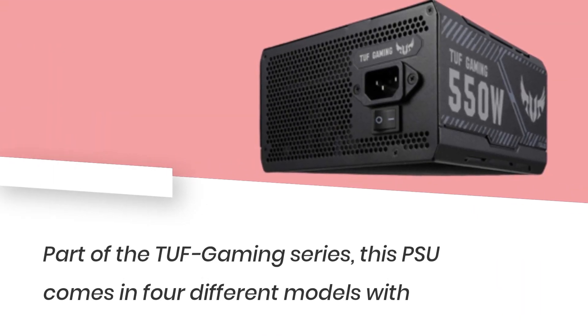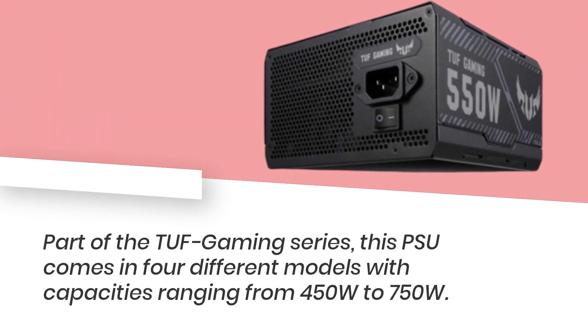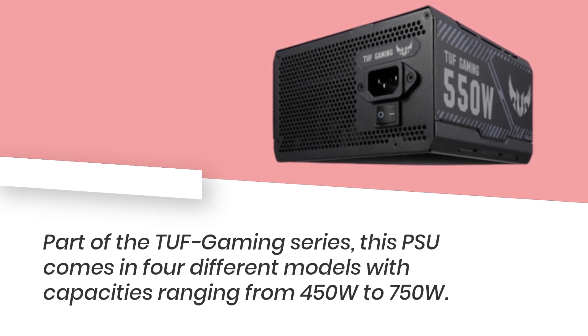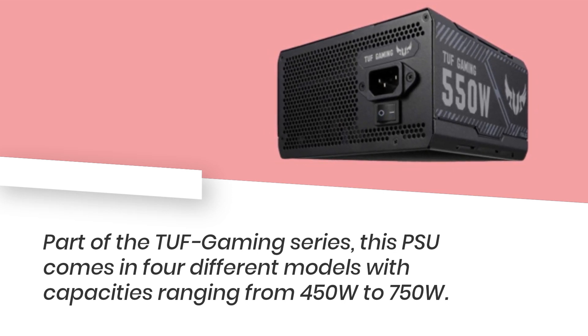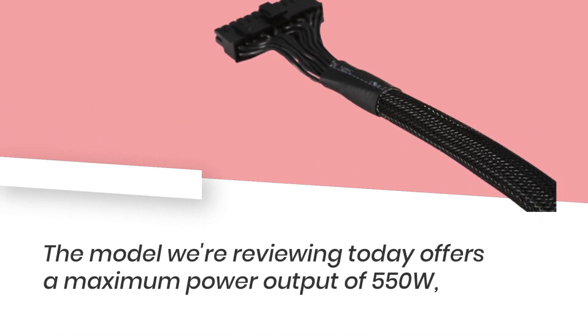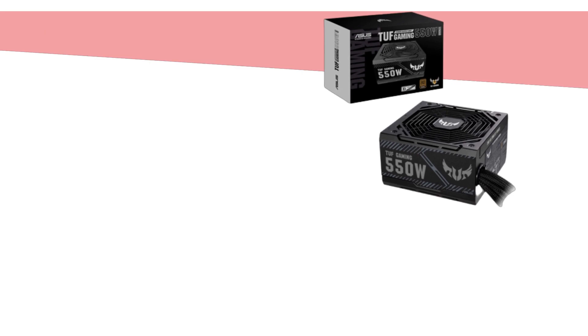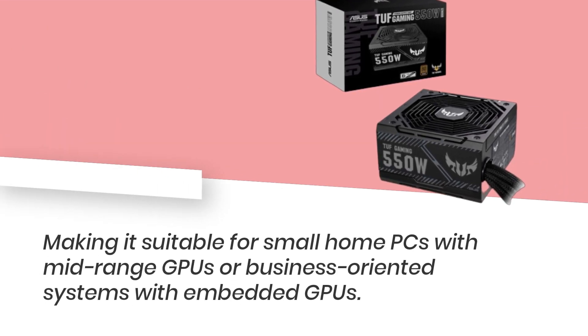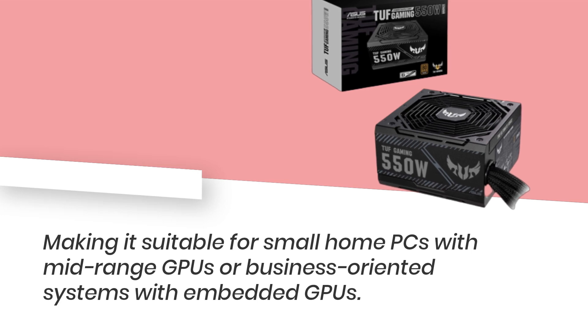Part of the TUF Gaming series, this PSU comes in four different models with capacities ranging from 450W to 750W. The model we're reviewing today offers a maximum power output of 550W, making it suitable for small home PCs with mid-range GPUs or business-oriented systems with embedded GPUs.